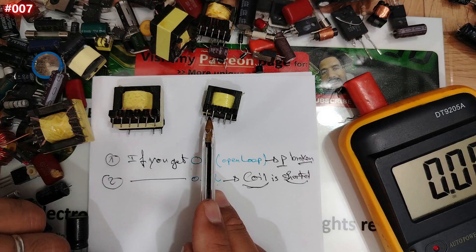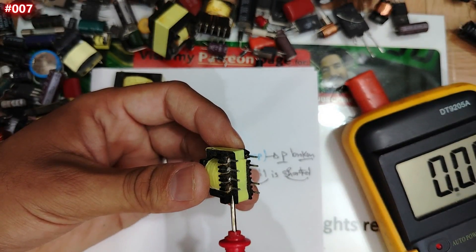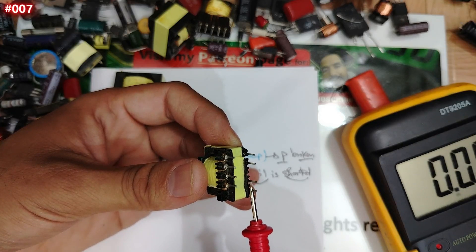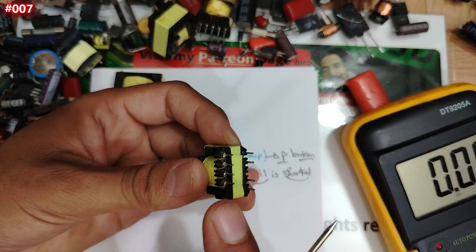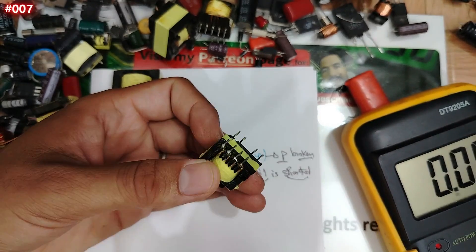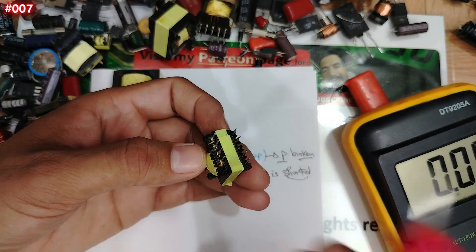Here is the most important point that many technicians don't know. We test between the terminals within the primary and within the secondary — but we also need to test between the primary and secondary. Between the input and the output, if you place one multimeter probe on a primary pin and the other on a secondary pin, the multimeter should show open loop — no connection.